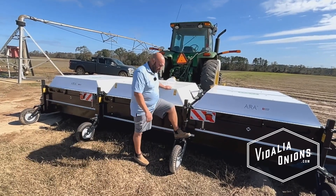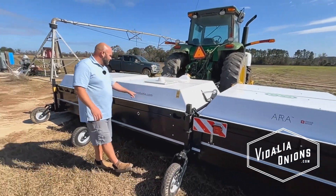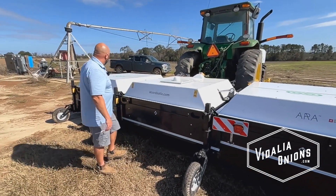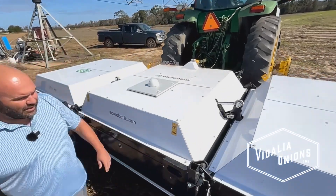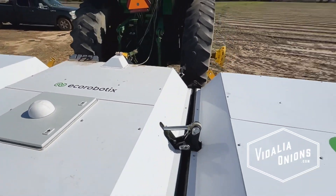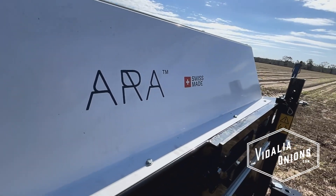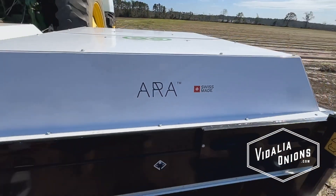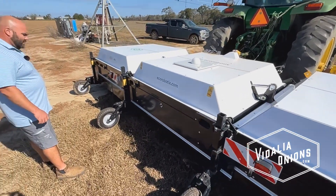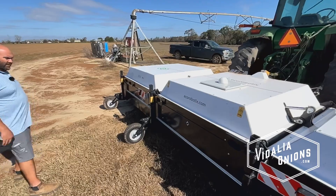So that's your first year using this machine? Yes. What is it called? It's called Eco Robotics — that's the name. Well, the actual machine name is ARA, I think is how they say it. But it's a Swiss-made company. It's pretty neat to watch it do what it's doing.